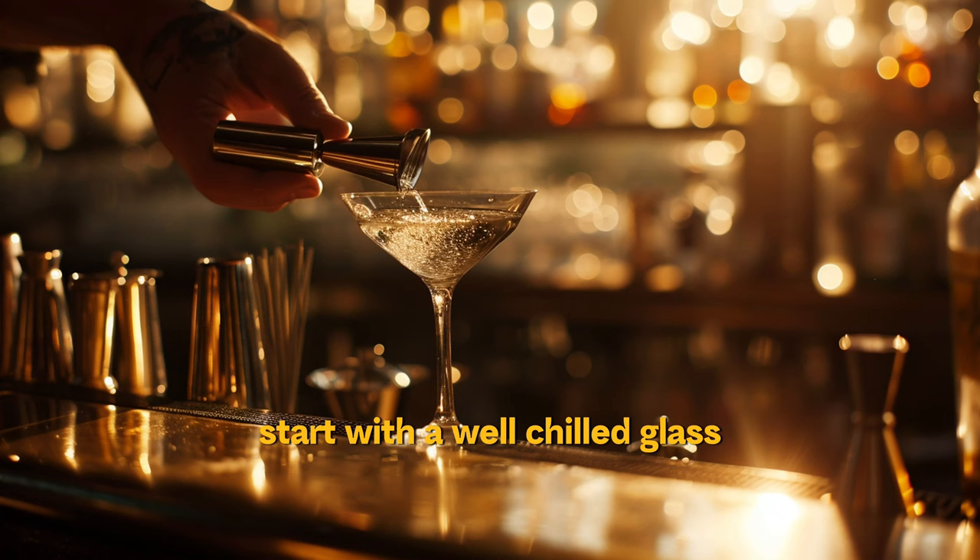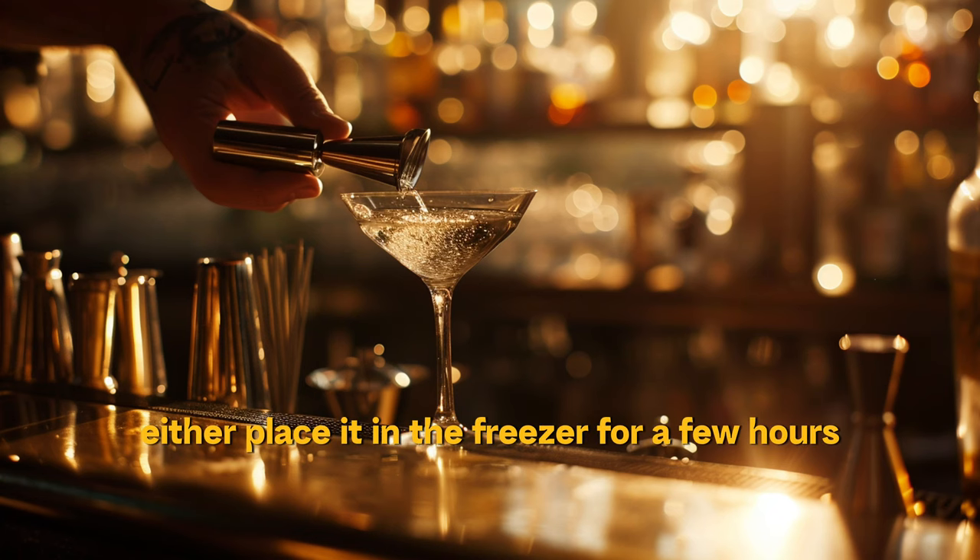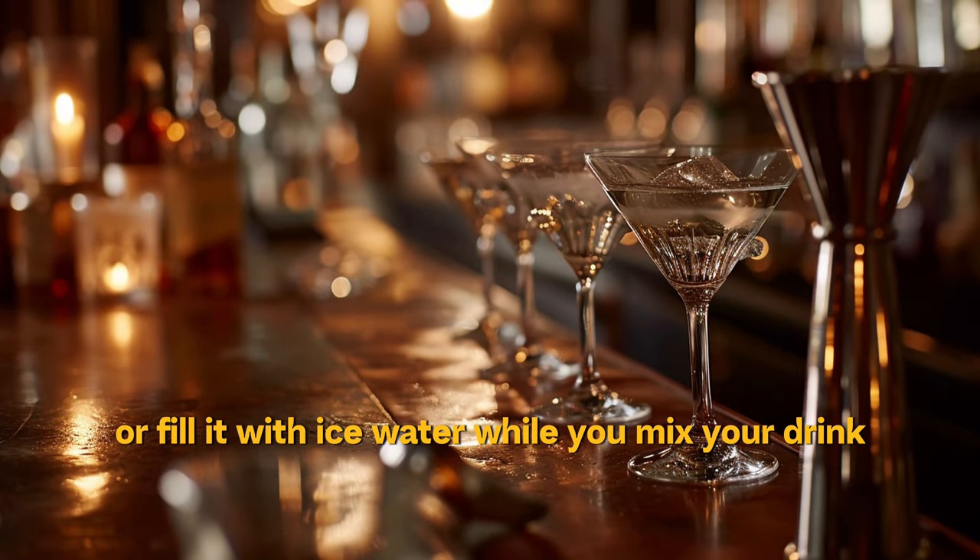Start with a well-chilled glass. Either place it in the freezer for a few hours, or fill it with ice water while you mix your drink. A cold glass keeps your martini crisp.